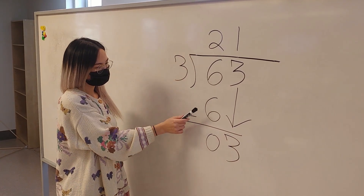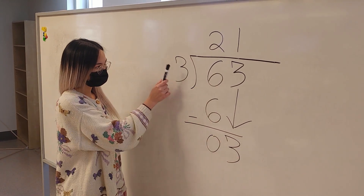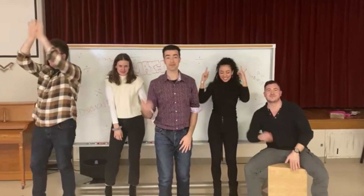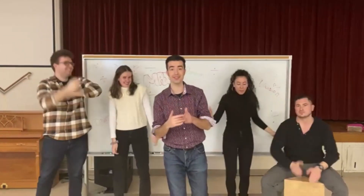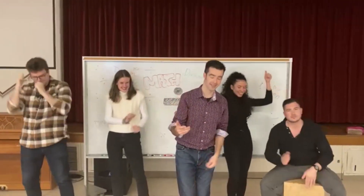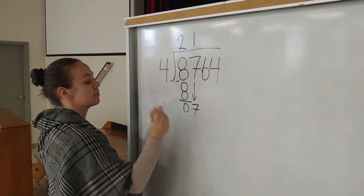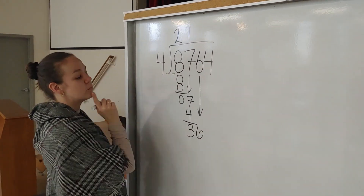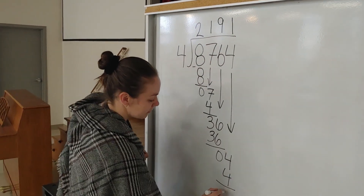Ask how many and put it up. Multiply and bring it down with the drop. Subtract from above with the whoop drop. Now get a new friend and back to the top. Ask how many and put it up. Multiply and bring it down with the drop. Subtract from above with the whoop drop. Now get a new friend and back to the top.